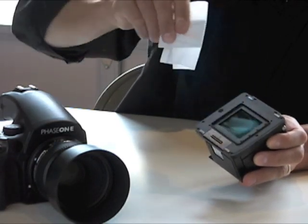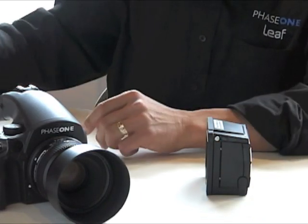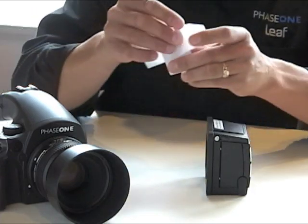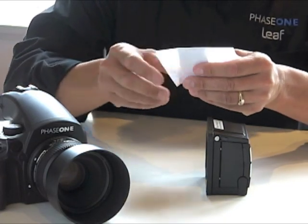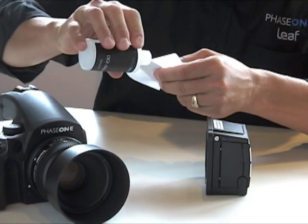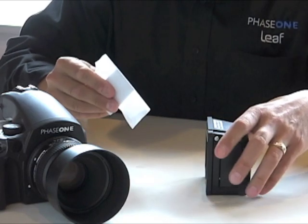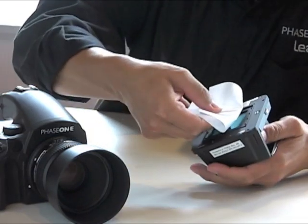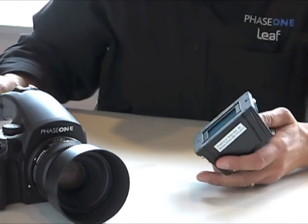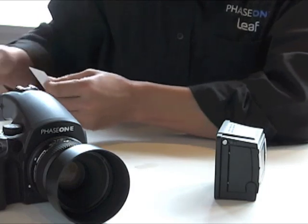Discard the used cloth. Again, wrap the applicator with a clean cloth and apply a few drops of Solution B along the full width of the applicator. Swipe the applicator again across the length of the sensor while maintaining even and consistent pressure. Repeat this process if necessary to remove any residual Solution A from the sensor.